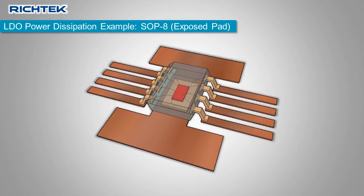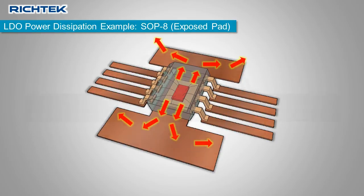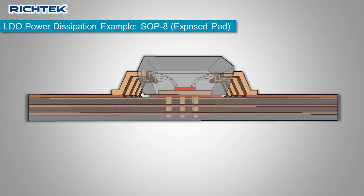It is therefore important to connect sufficient copper to the exposed pad to allow more heat flow via this route. When you use a multi-layer PCB, you can add several vias under the exposed pad, which can connect to the PCB inner layers. These will act as effective heat sinks and allow you to dissipate more power in this package.